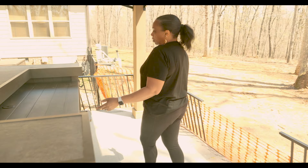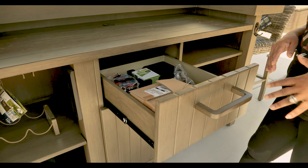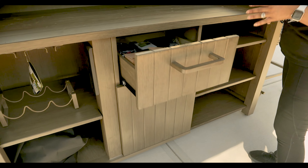On the inside of the bar — on the serving side, I should say — there are two drawers. We're already getting ready for the bar to set up, but they are soft-closed drawers.